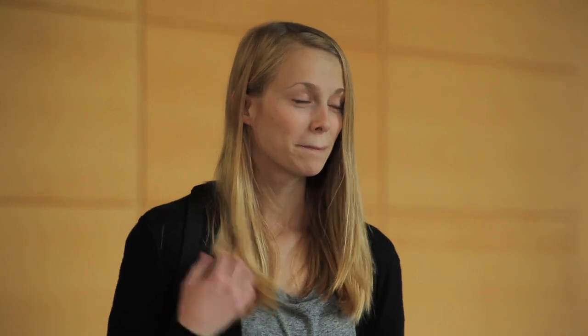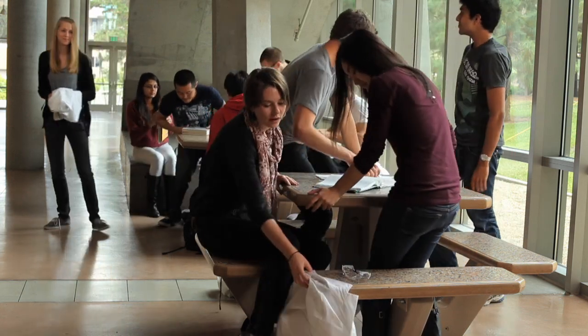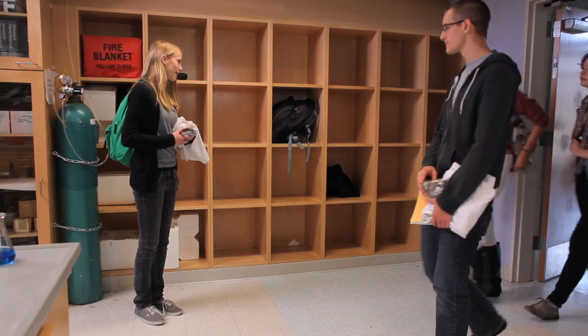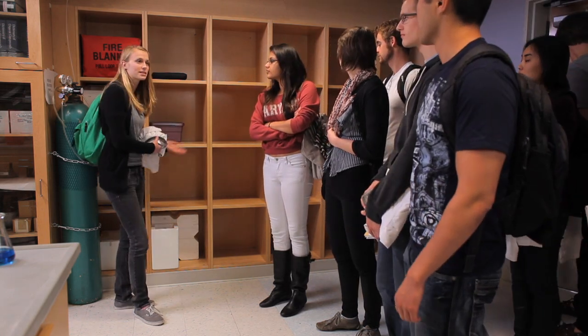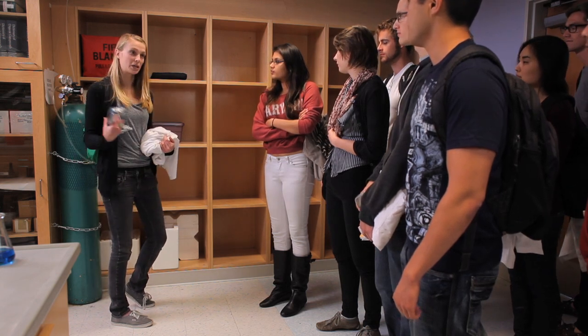Hey everyone! My name is Kayla and I'll be your TA for this quarter. Let's go on into the lab. Go ahead and put your backpacks and things in the cubicles, that way no one will trip over them. And grab your protective gear and come on to the front.